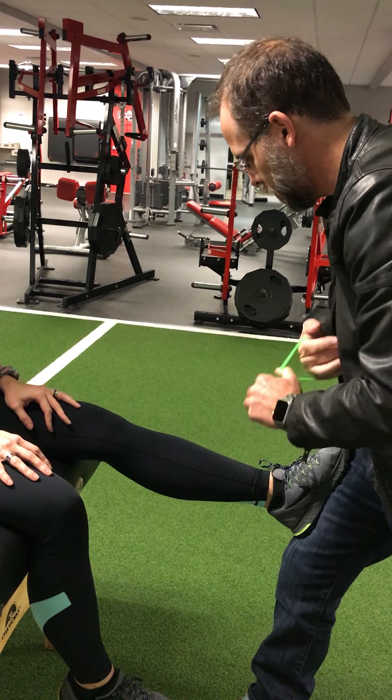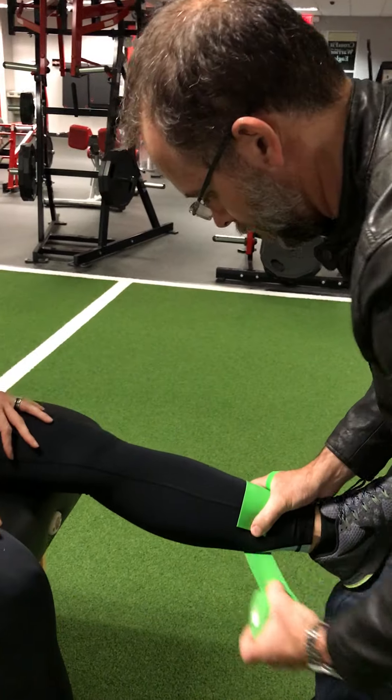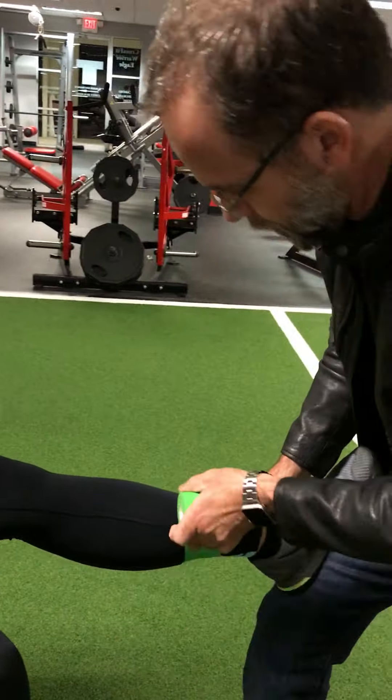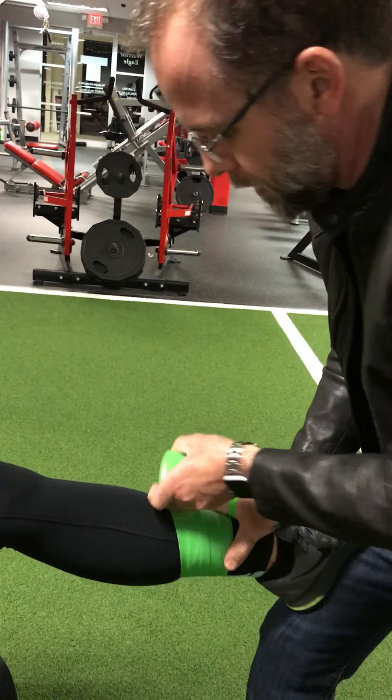I want you to stop before you get tingly. I'm going to focus on the calf, so I'm going to be putting quite a bit of tension there. You're familiar with this already, so I'm going to be using 70% pressure.